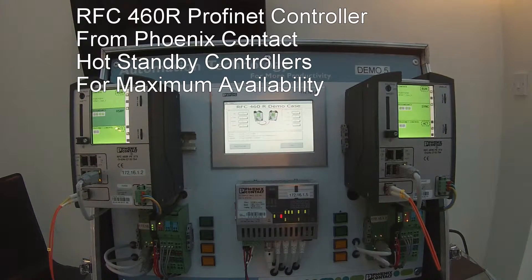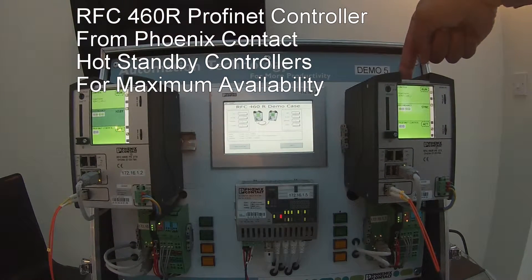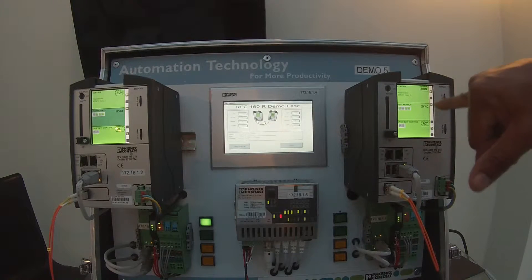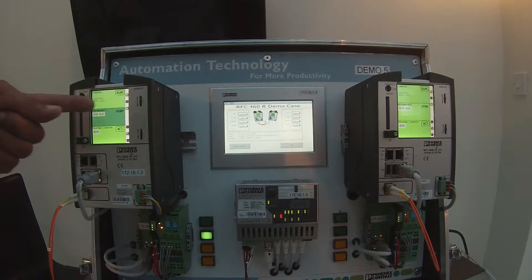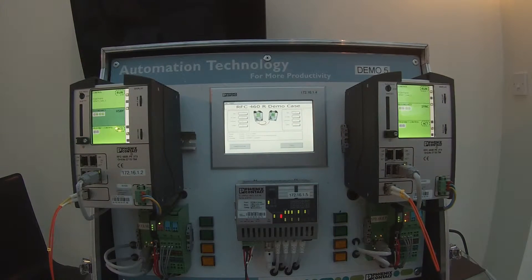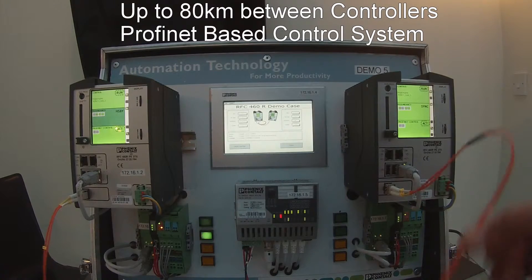The hot standby system comes in the shape of the RFC 460R PROFINET redundant controller. As you can see, we have two of these controllers — this one is in run mode or duty mode, and this one is in hot standby mode. You can see this by the fact that the sync screen is illuminated here, and on this screen the corresponding section says HSB for hot standby. So this controller here is actually the duty controller.